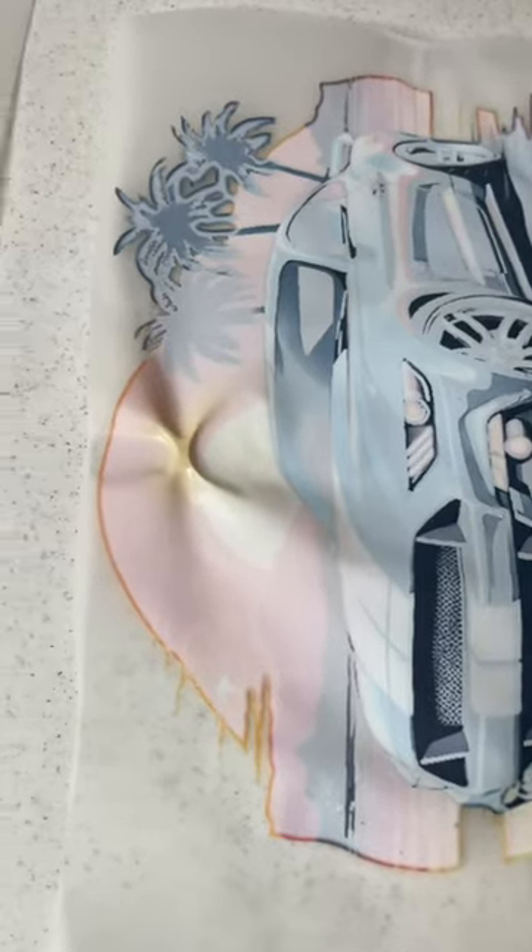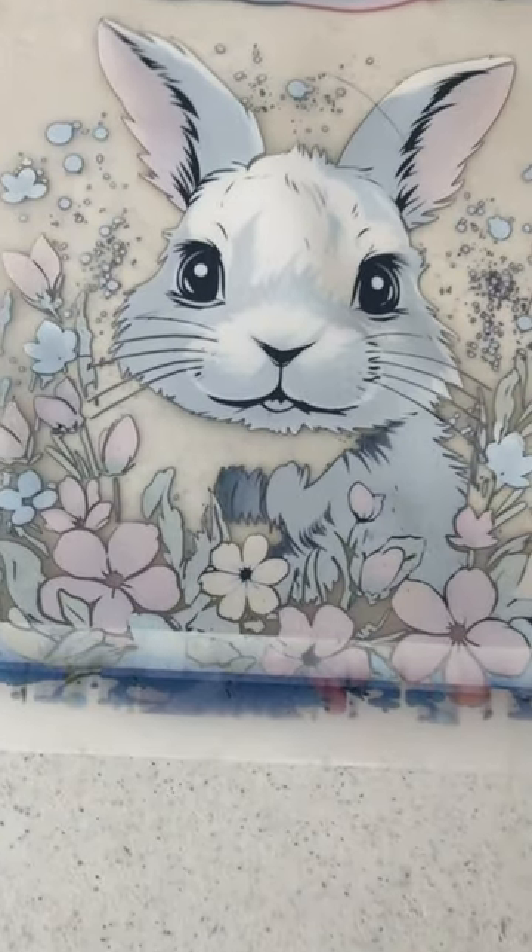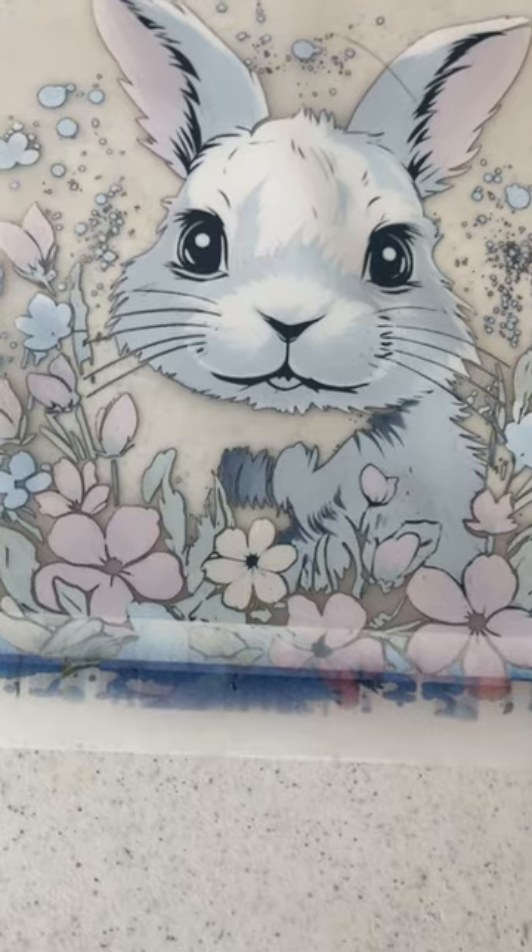Stop wasting your time trying to melt the adhesive powder with a heat gun or the heat press itself. Always make sure to leave about a half inch to an inch margin on all sides of your print.